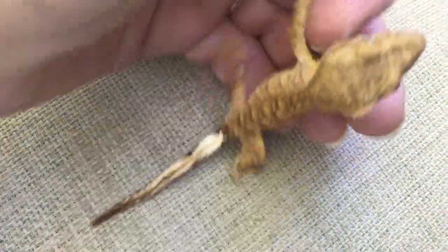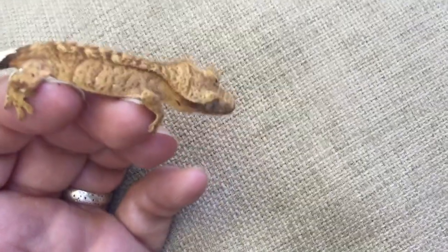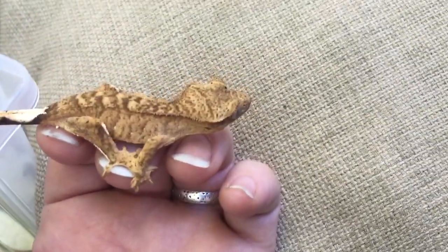You don't ever want to grab your gecko. You can cup them like this if you have to — just cup them and let them walk back into your hand, but don't grab their actual body. They don't like it. See how the more I do that he gets overly excited? He doesn't want to feel like you're a predator. Just let him kind of do his own thing; eventually they will start staying on your hand longer and longer.